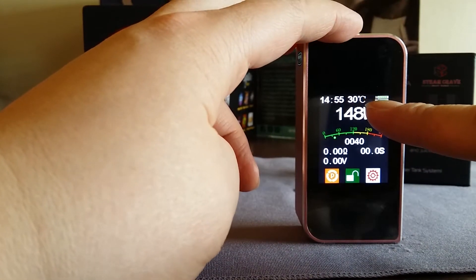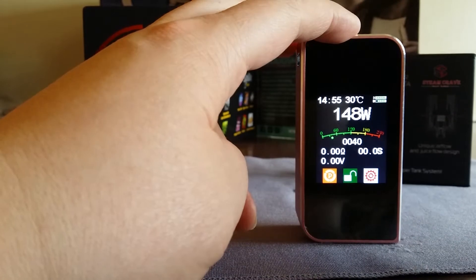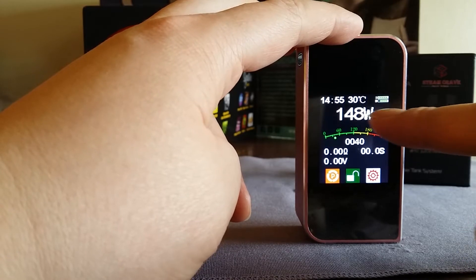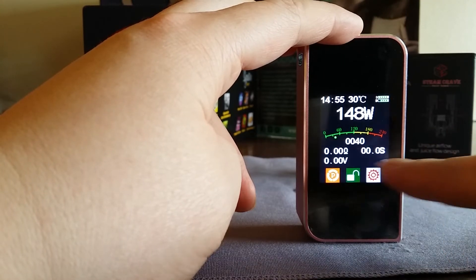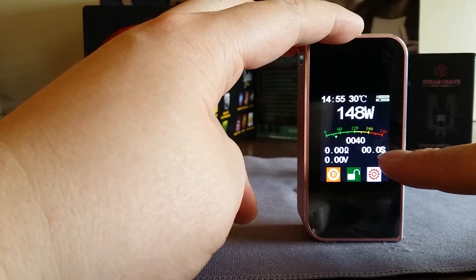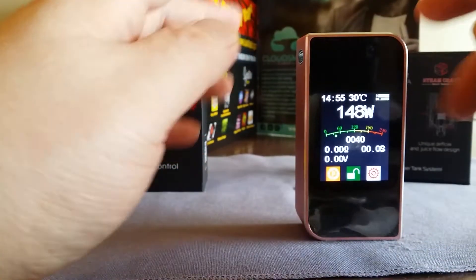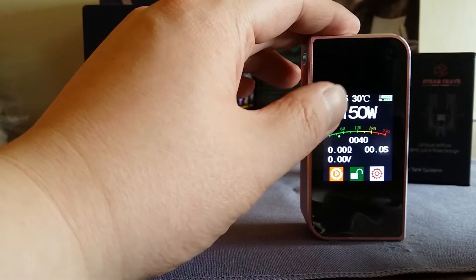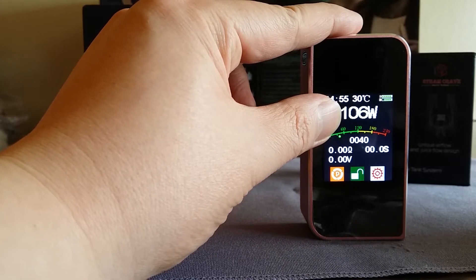Let's look at the screen. You can see the temperature — 30 degrees Celsius — which is the mod's ambient temperature, not your tank. It's sensing how hot the mod itself is. There are two battery indicators, watts, a puff counter, resistance, voltage, and a timer showing how many seconds you vape. To change wattage, you just tap the screen — tap up, tap down — and if you hold it, it scrolls fast from 150 down to 5 watts.